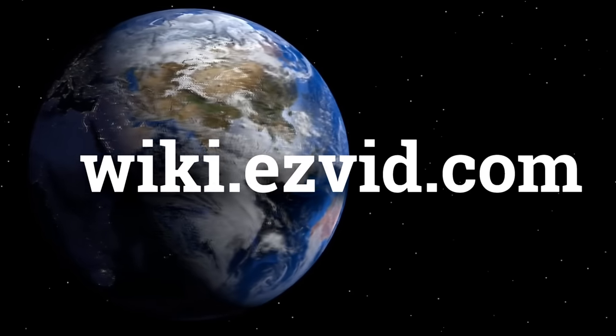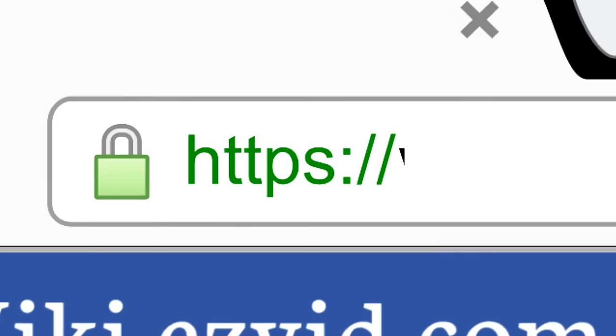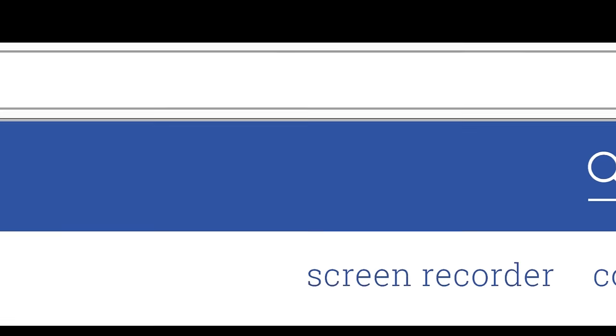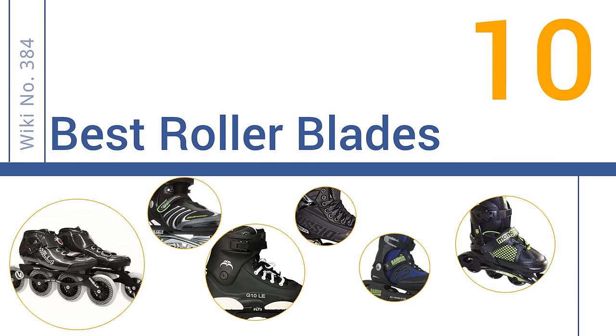wiki.easyvid.com. Search EasyVid Wiki before you decide. EasyVid presents the 10 best rollerblades. Let's get started with the list.